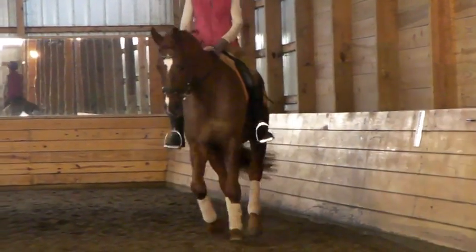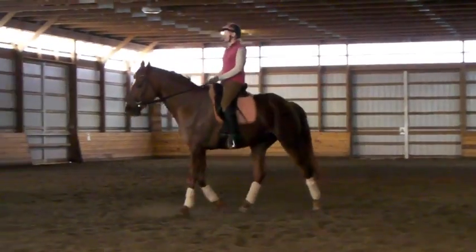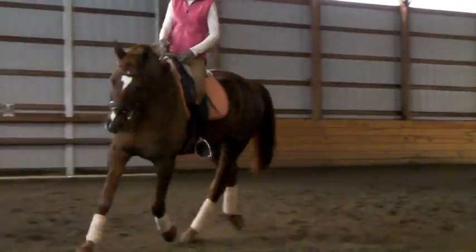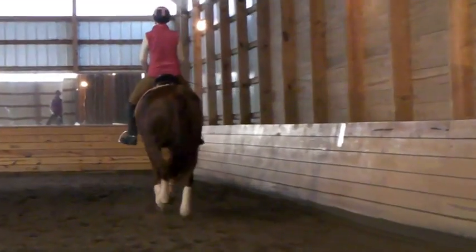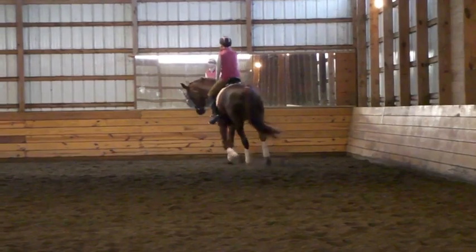Good, good. And walk again. Bup bup bup bup bup bup. And trot again. See? You feel it? Yeah. Super. And then you'll leg yield off your right leg in a little bit, when you're ready. It doesn't have to be big steps. Good. Then forward and leg yield back. To the round. Good. Then walk.